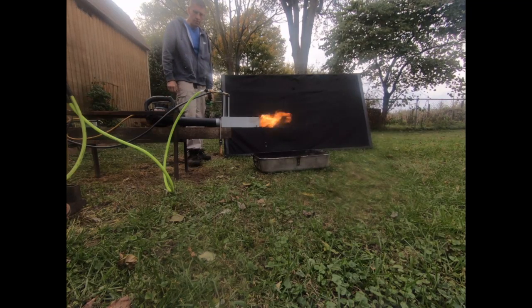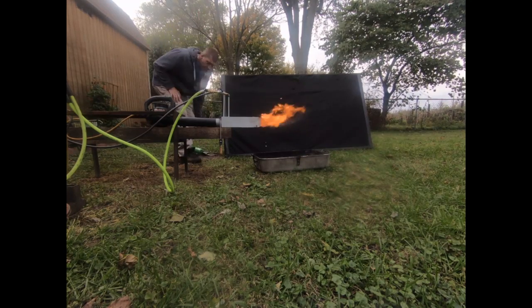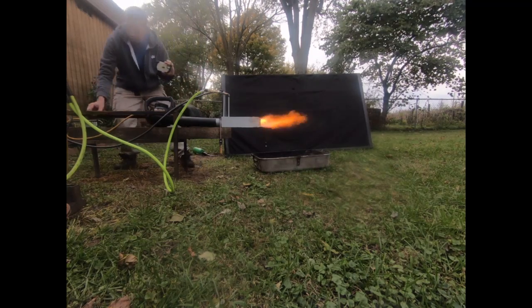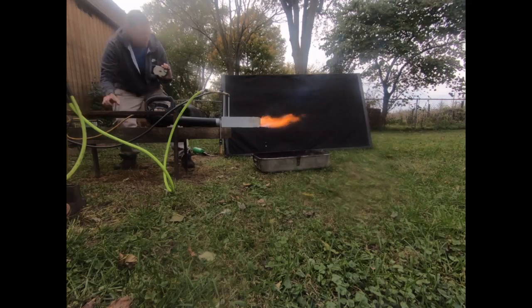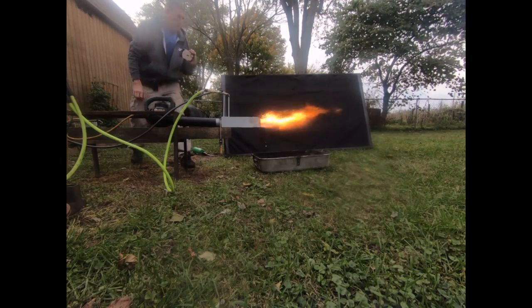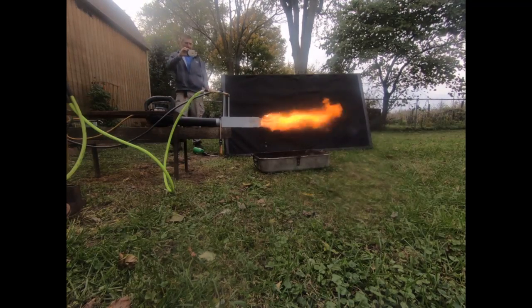Jeremy, if you guys get in any trouble, I just wanted to be alongside you with getting one of these things running so I could answer any questions. But this is basically the configuration that you would want on a piece of kit as large as you have.